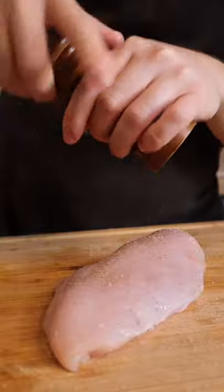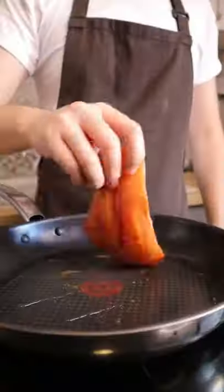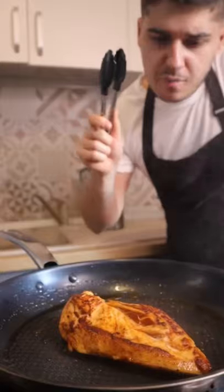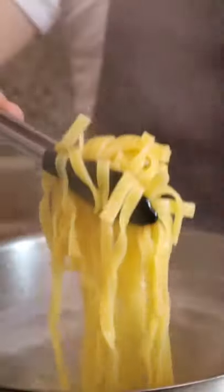Salt, pepper, smoked paprika, olive oil. Chicken in the oven. Tagliatelle.